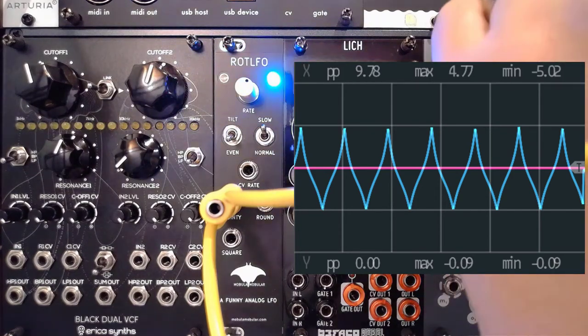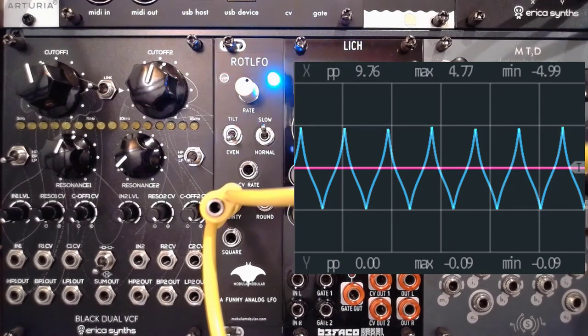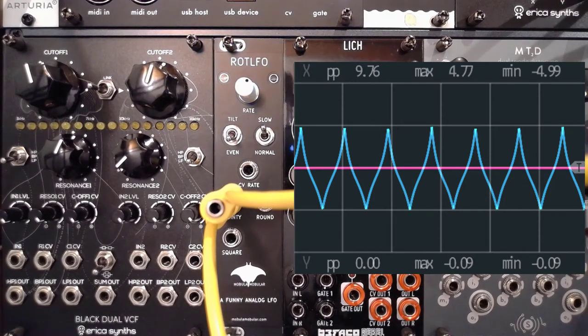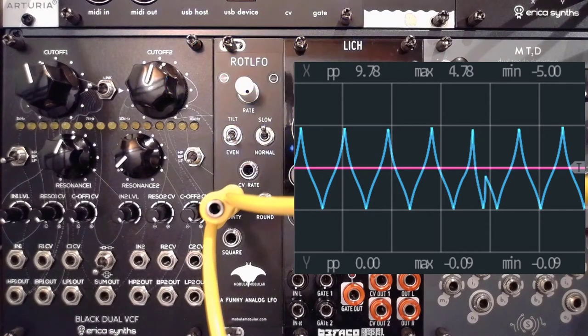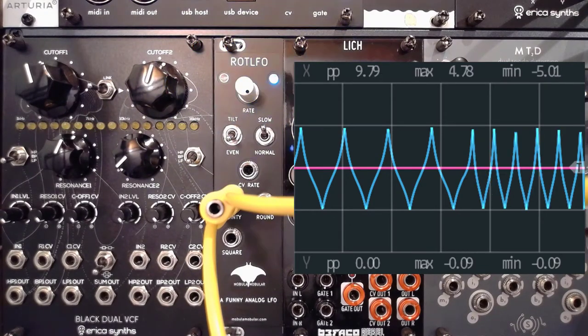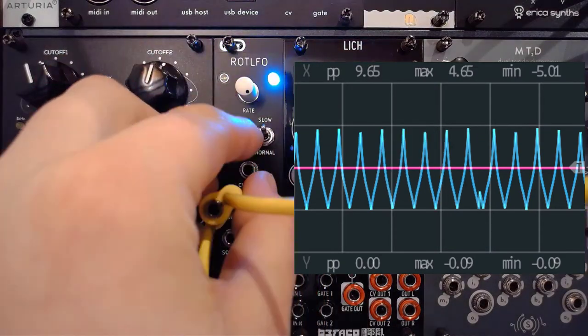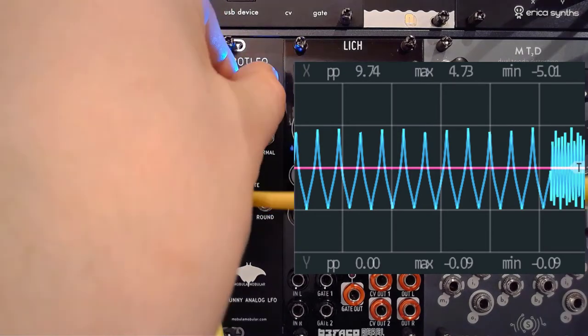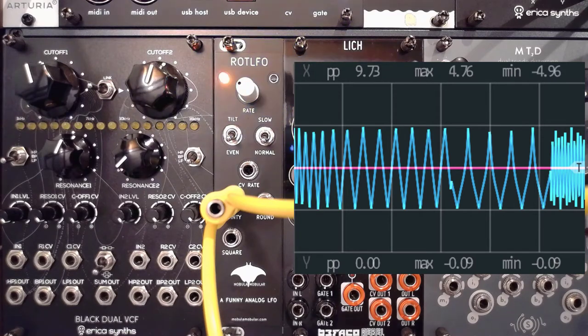Let's have a quick listen to how this sounds. I'm going to grab a drone from the Graphic VCO and patch it through the Z2040, then grab the output and put that into my mixer. That's really pointy, right? Let's go back to normal — much smoother. This is of course the more regular triangle wave, so you have that selection available if you want.